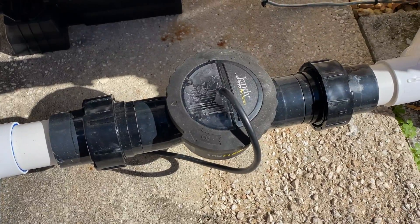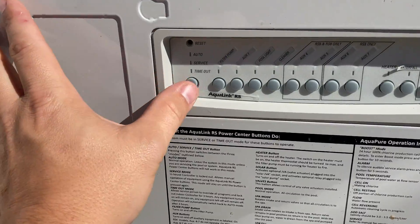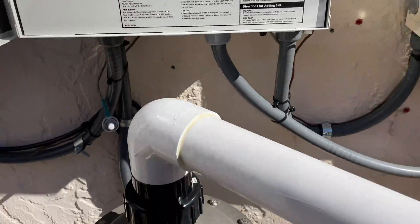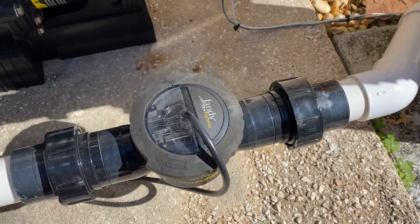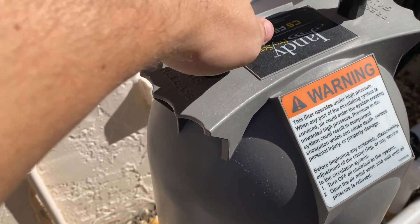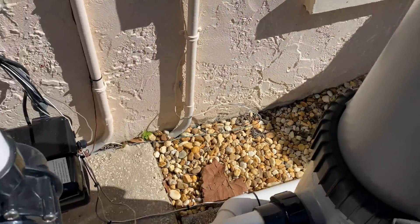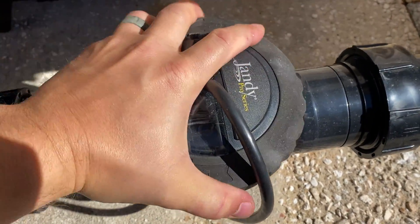The first thing you need to do is cut the water flow off so we can remove it. Go up to your timer box or automation system and cut the power off to shut the system down. The first thing I like to do so it's not under pressure is bleed the filter — that helps relieve some pressure in the system.